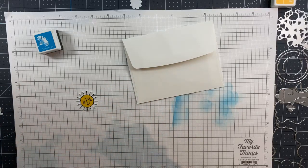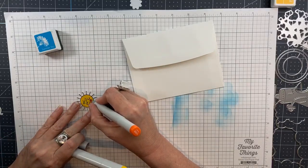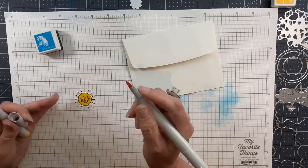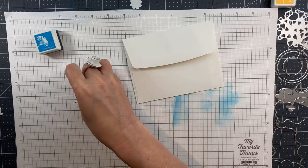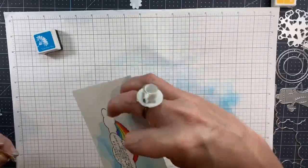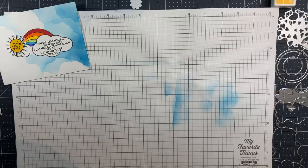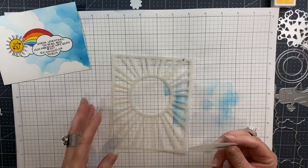The little sticker I stamped with the sun I'm just going to color and stick on the back of the envelope to use as a seal, which I think is the most fun use of the stickers that you can make with this set. So there's that little pair — now I just have to make them a card.